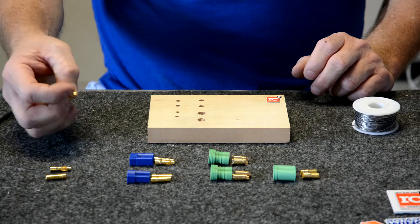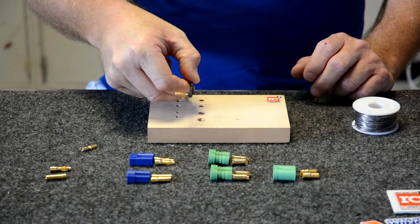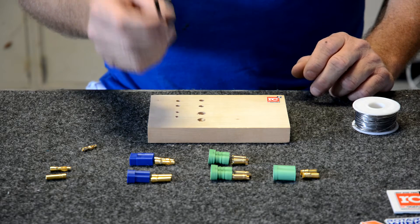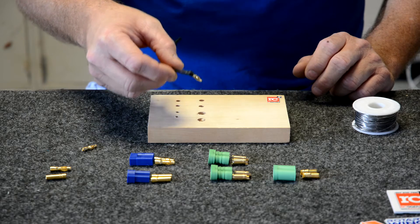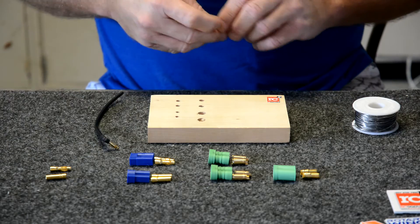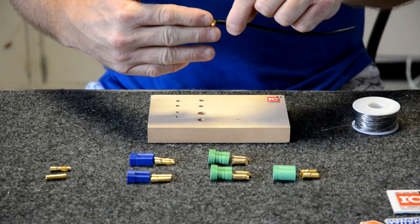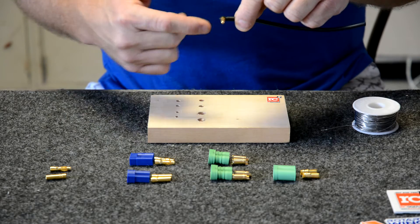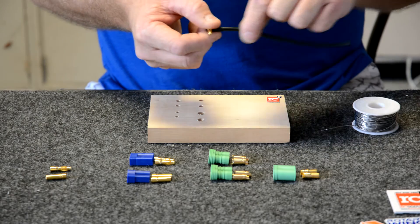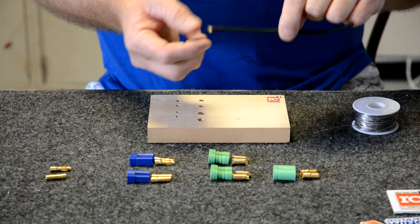We're going to show you a trick we have for making 90-degree connectors. This gets used a lot in charging cases for internal connections — what we try to do is limit space. When you're coming out of the front of the charger, putting in the connector, you don't want the wires going out in front of a logo or something like that, so to make it sleek and snug against the front of the charger, we put a 90.